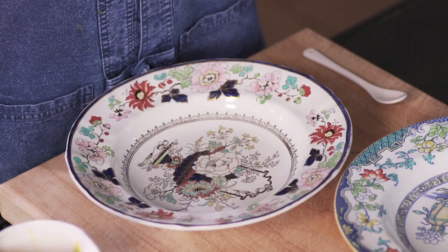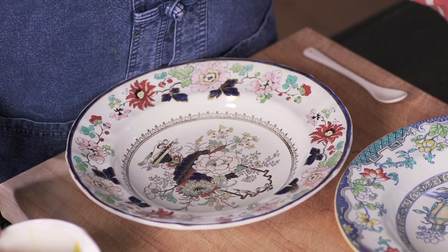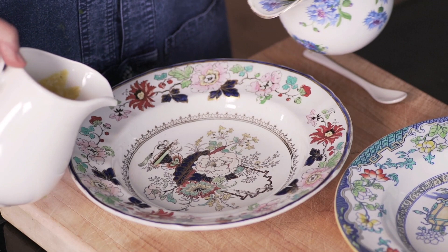I think soup is a wonderful first course for a dinner party, but it often seems a bit boring like a hotel soup. So I think the trick is to do something a little bit different with it, and one way is to make two soups of exactly the same consistency but two contrasting colors, and you pour them into the soup bowls.